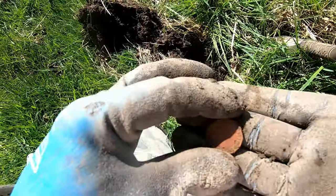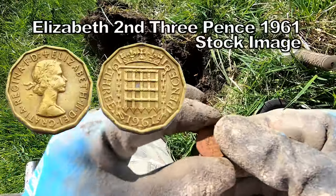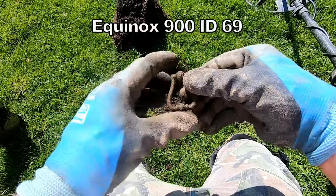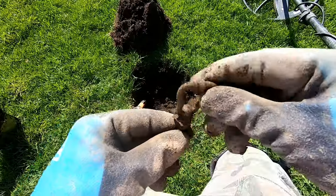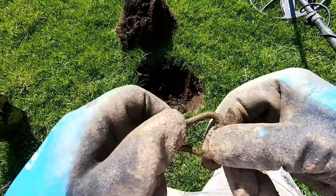Elizabeth II three pence — three pence, that's all we've got. This is also a Victorian crow handle, 1769.